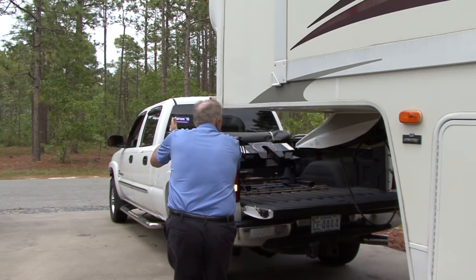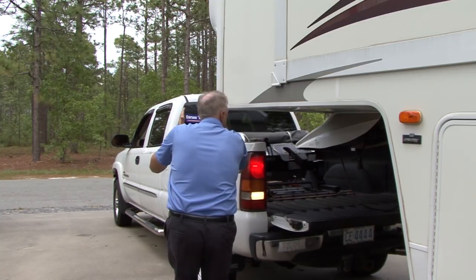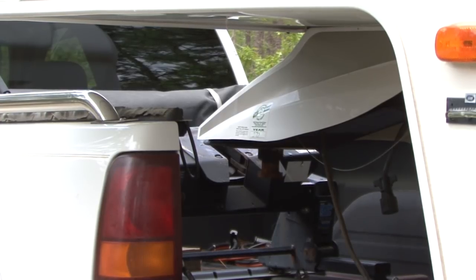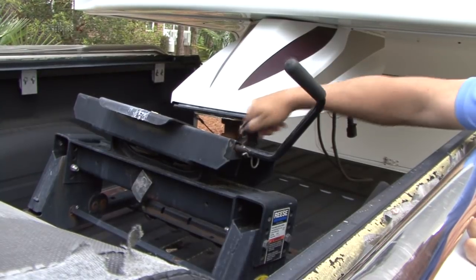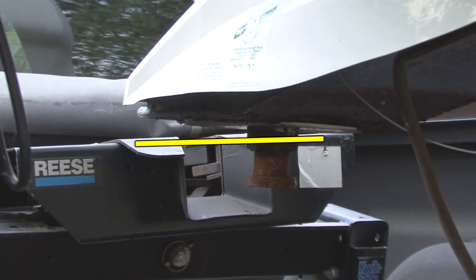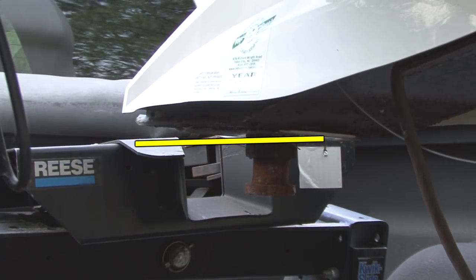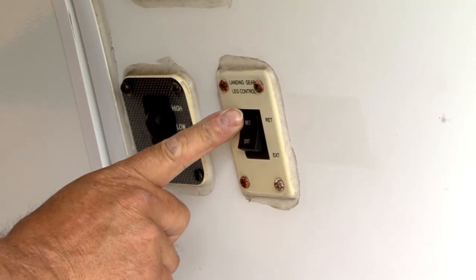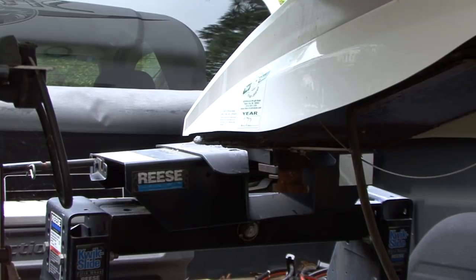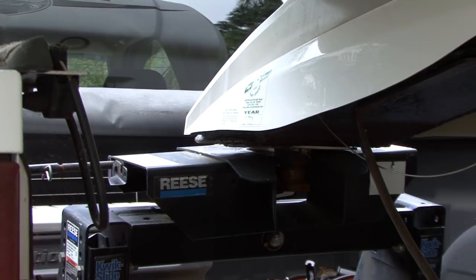It's easier with an assistant. Align the coupler on the hitch with the kingpin on the trailer. Stop backing when you get close to the trailer's kingpin. Open the coupler lock so the kingpin can engage the coupler jaws. Position the kingpin on the trailer so it is even with or slightly below the height of the coupler. Do this by raising or lowering the jacks on the fifth wheel.